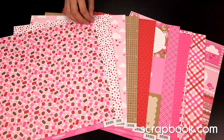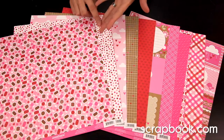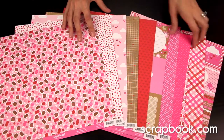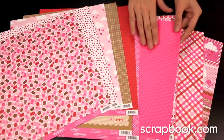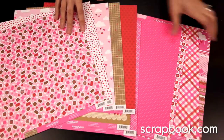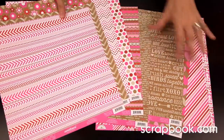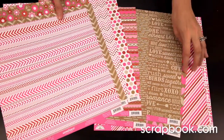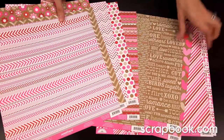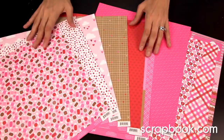This is the Doodlebug Sweetheart collection, perfect for Valentine's Day, romance, and kids in general. It's very bright — magenta pink — with some elements that have a little hint of craft. The craft coordinates really well with the bold hot pink magentas as well as the reds, and there's also a softer rose pink throughout.